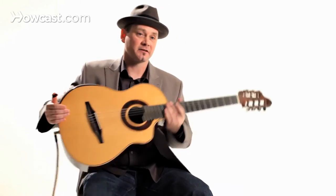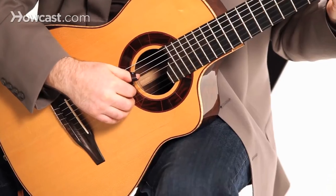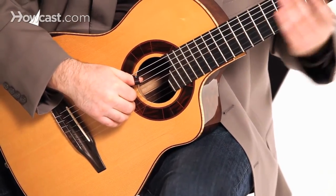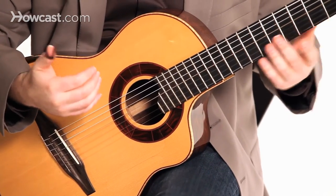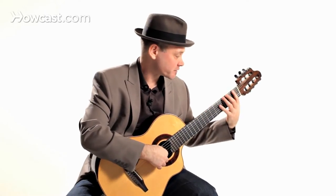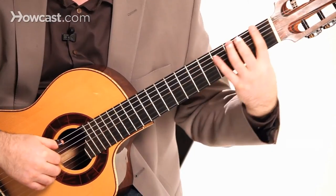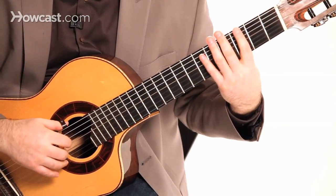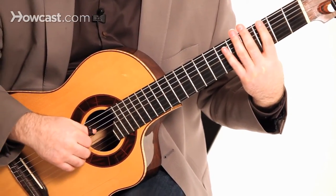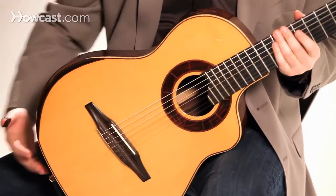Traditionally, classical guitarists would play their guitar on the opposite leg, like this. Now, that feels odd to me, but I thought I would bring that up. You can try this if you like. It does help with your left hand position, as well as your right hand, in order to get good tone and how your fingers come across the strings.